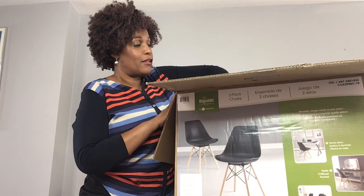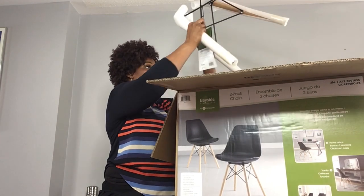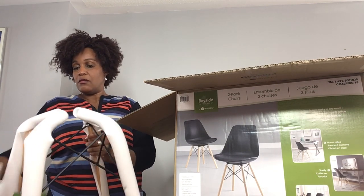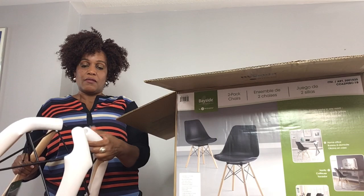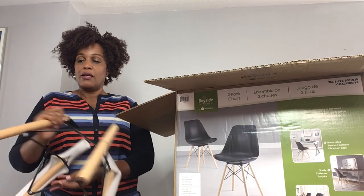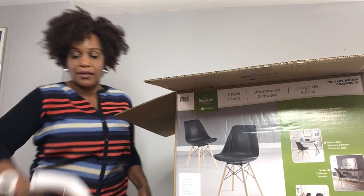Here we are. The first thing I'm going to pull out of the box looks like the feet. So there are two of these. It's pretty strong. It's got a little bit of metal in the middle — solid legs. And it's pretty substantial, it's relatively heavy.